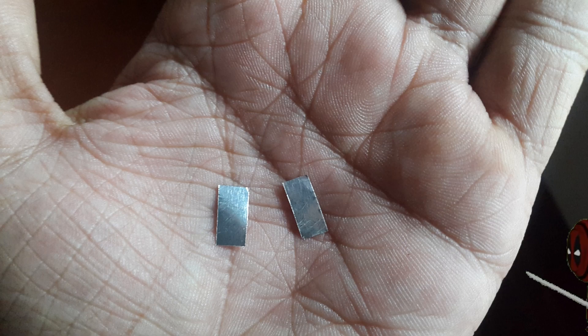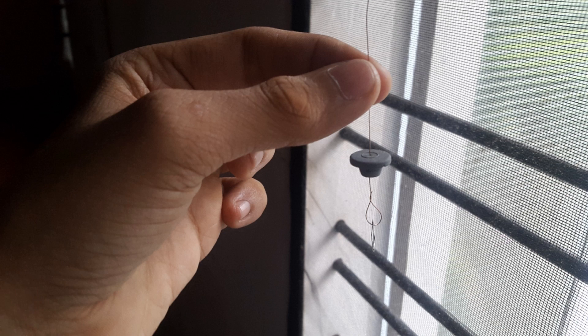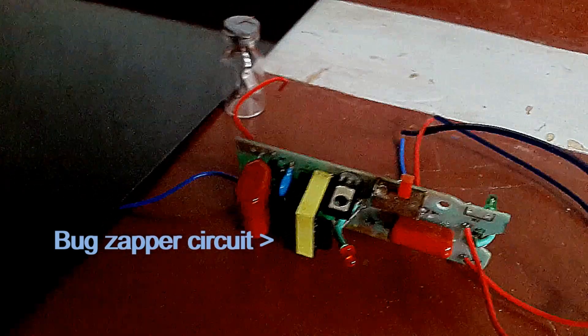First, take your copper wire and bend it into a ring-like shape. Then cut your aluminium foil into two small pieces and pierce it through the copper wire, then join the copper wire by twisting. After that's done, you can fix the other end of the copper wire to the bottle cap. After adjusting the length, you are basically done.